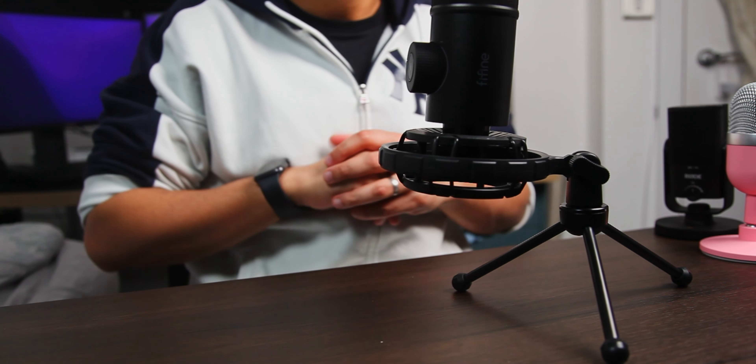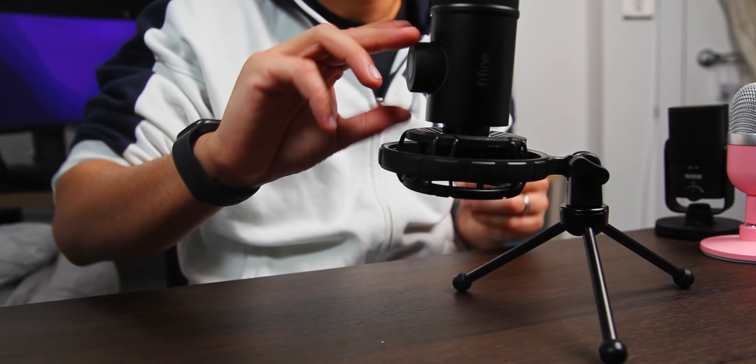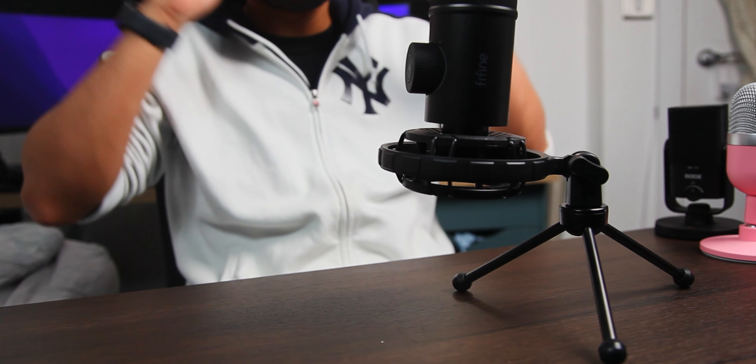Having your gain control is so important especially if you're mid-game and you really want to just turn yourself down because somebody's come in, or turn yourself up because your chat can't hear you properly - or for comedic effect, just make it really loud and completely kill your chat's ears. There are so many uses for having your gain control right there on the microphone. The fact that it's RGB is obviously pretty cool for all you RGB lovers out there. So we're going to plug it in and see what it looks like with RGB on.